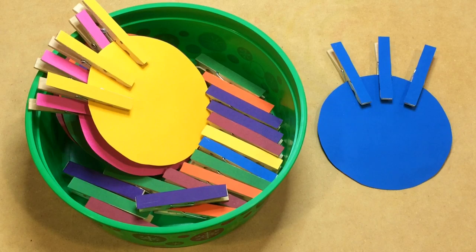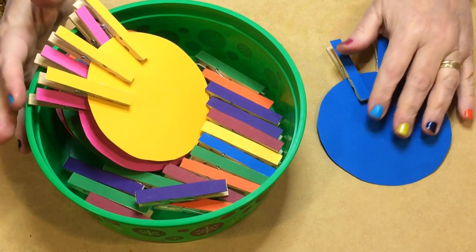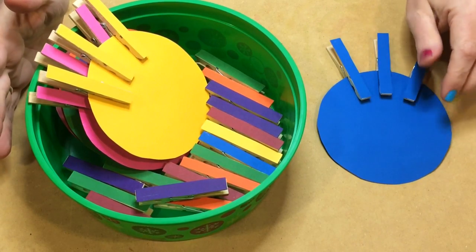Hi, I'm Shelley Lovett with ChildcareLand.com. Today I want to share with you Clothespin Color Match. This is a really great activity for fine motor skills development as well as color recognition.